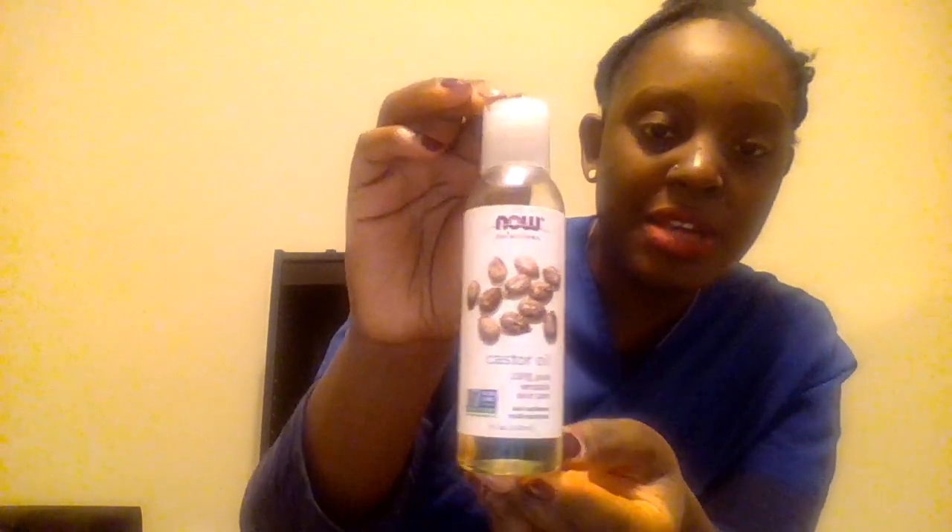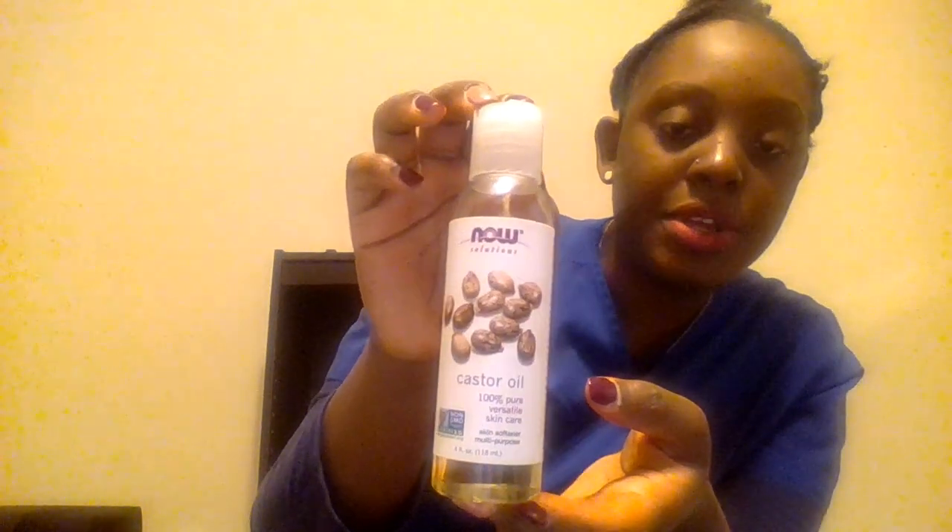I do apologize about my lighting and my camera — it seems a little blurry to me, but I'm going to try my best to show you guys. This is my castor oil. I normally use vegetable glycerin, but unfortunately I did run out so I'm going to have to go back to the store.